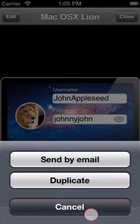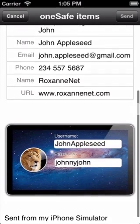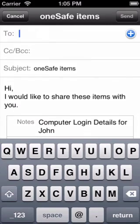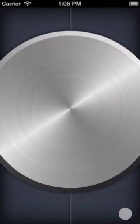This time when you click on the action button and choose send by email, you'll see that the password is visible here in your item. So that's how you can share information stored in OneSafe via email. Thanks for watching and thanks for using OneSafe.